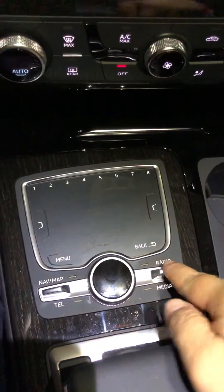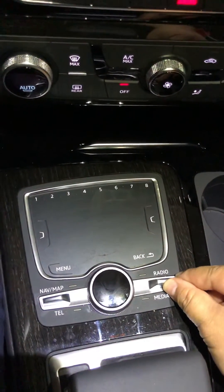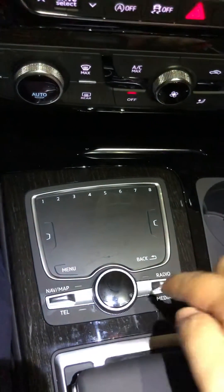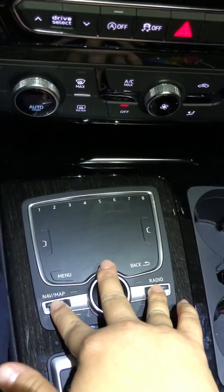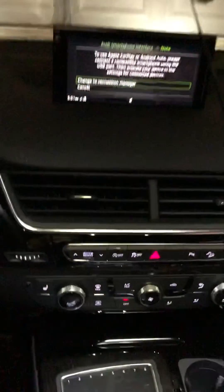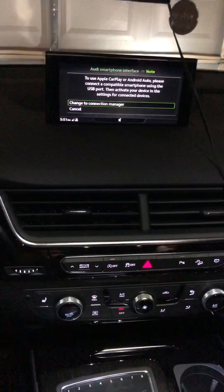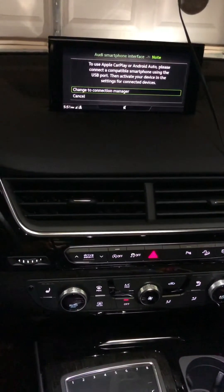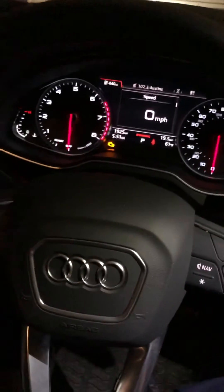So once again, it's these three buttons. This one will go up, this one also goes up, the knob goes down. Hold the three together for about five seconds and let go, and you'll see the system reboot. You'll see the Q7 model come up on the screen, and the speakers will kind of shut down. And that should usually solve everything that you need to be solved.